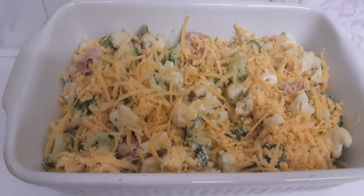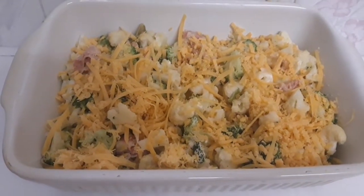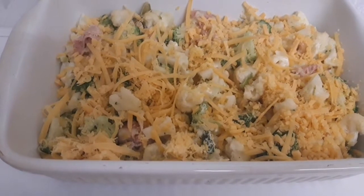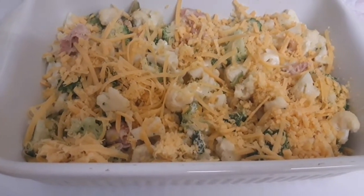I love mine to be a little bit crispy so I allowed it to stay in the oven a little longer. Look at how colorful and amazing this looks — very super easy to make and very healthy.